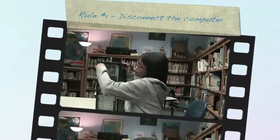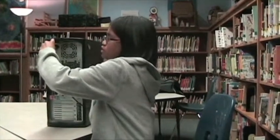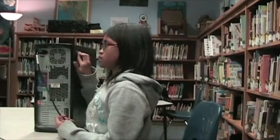Always disconnect the computer. Don't open it while you're still disconnecting it. Why? Because you can get hurt, among other things.